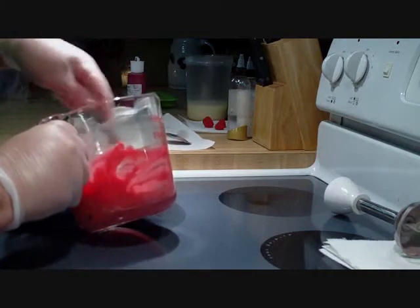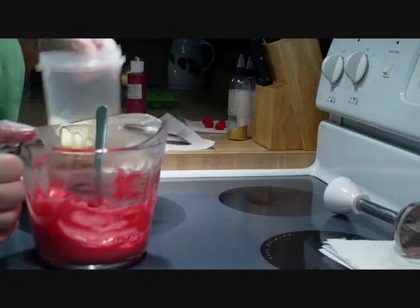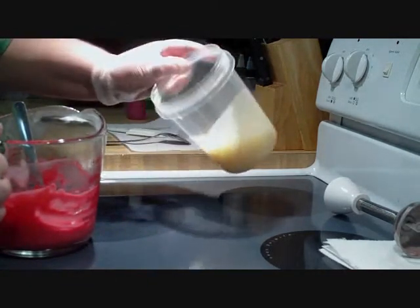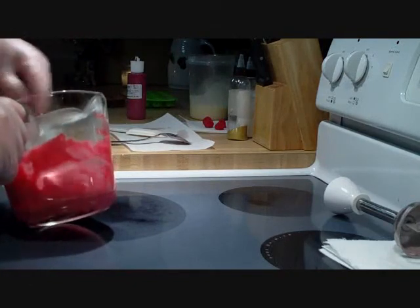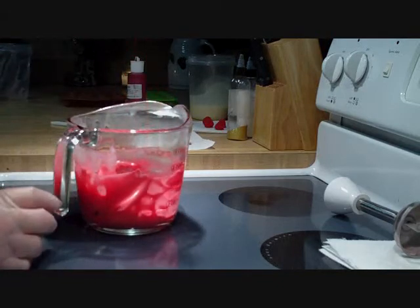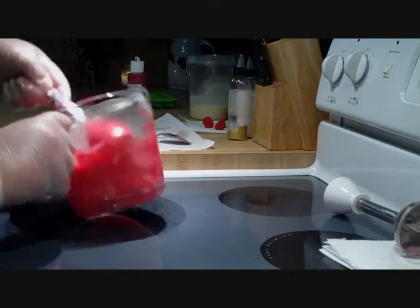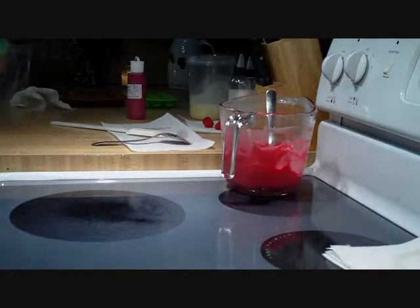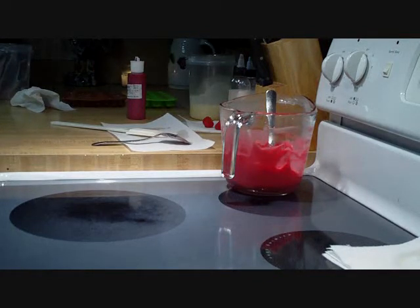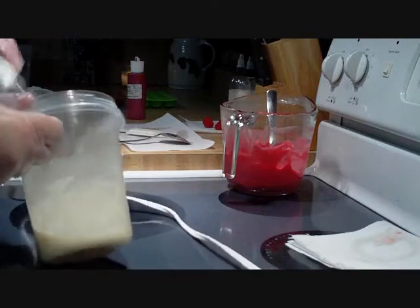Wow, that's getting thick - that's great. That's more of the consistency that I need. This white one here is still real liquid as long as I don't mix it too much. It's just about there but still not quite stiff enough. I'm going to go ahead and stick blend the white so it'll have a chance to stiffen up while I'm putting the red on the loaf.